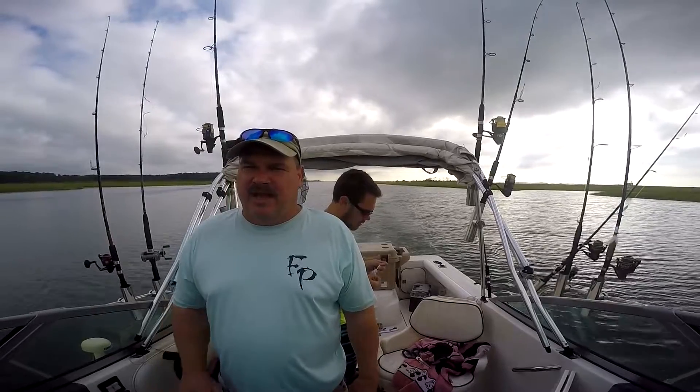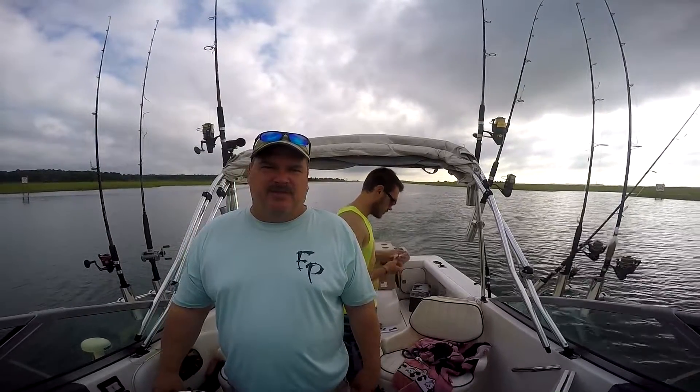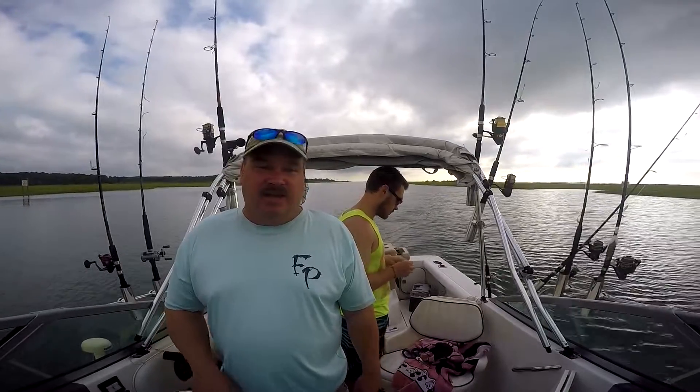Morning two — me and Abba heading out, another little father-son trip. See if we can't grab some spadefish, maybe a few Spanish mackerel, and if we're lucky, a few flounder.